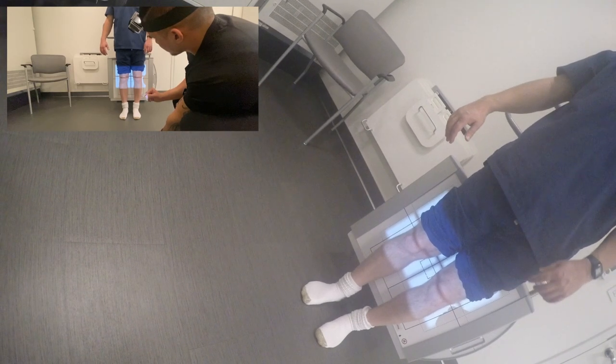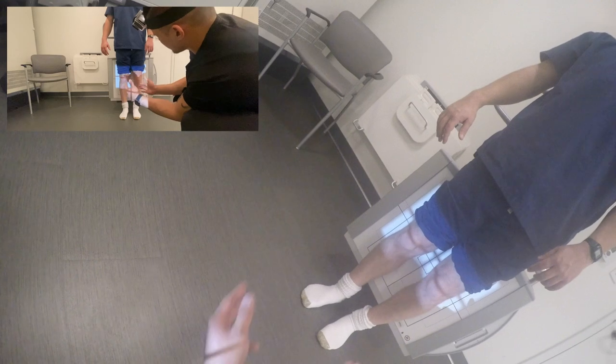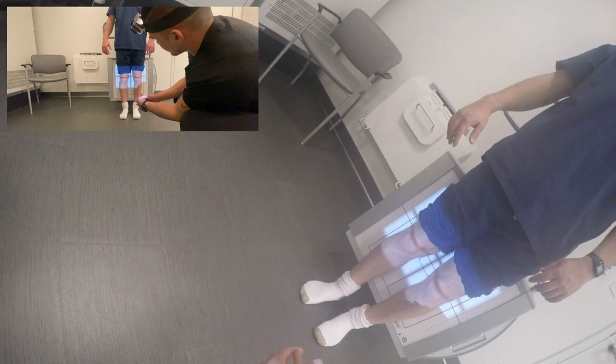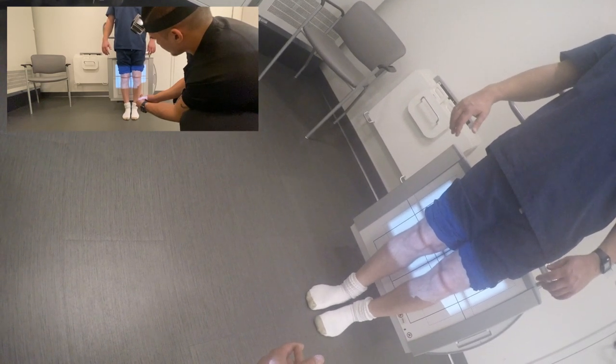AP directions are similar to PA. However, at times you may find your tube may not be able to reach that low for some patients. Looking back, I should have gotten a stool to give my patient some height to get my central ray half inch below the apex of the patella. So do better than me, alright?